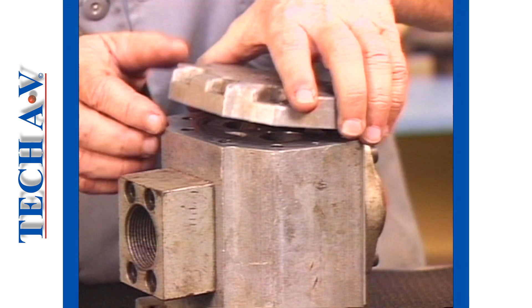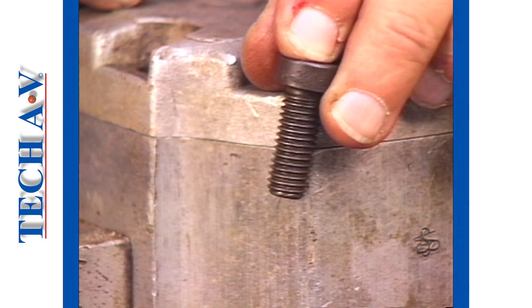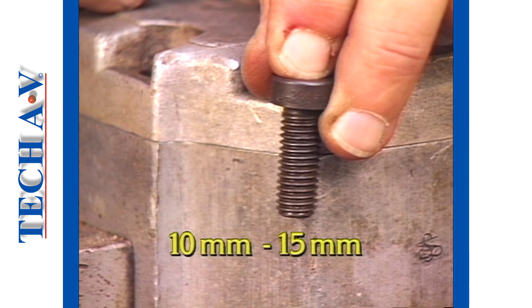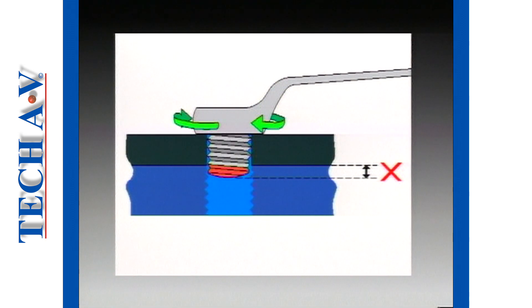By way of example, a 10mm screw should be long enough to ensure that it screws into the mating threaded hole to a distance of between 10 and 15mm. If the screw is too short, there is a high risk of the threads being stripped when we apply the tightening force to the fastener.